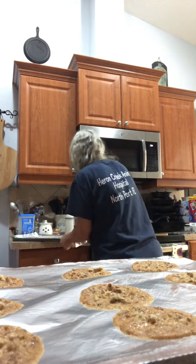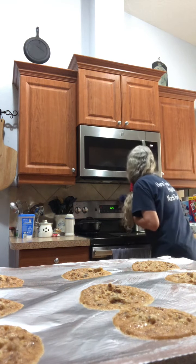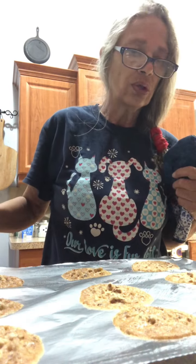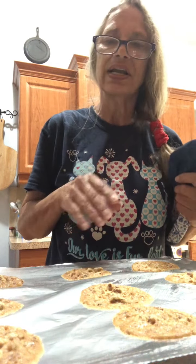We're going to do the pecan lace cookies. What you first need is one and one-third cups of chopped pecans. You just need a bowl this size.